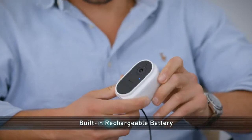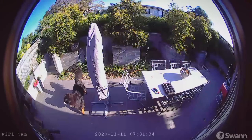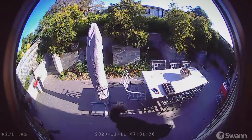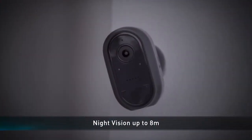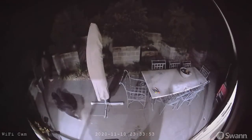The built-in rechargeable battery provides up to three months of operation on a single charge and it charges over USB. Don't worry, you aren't only covered during the day. Night vision kicks in automatically so you're safe at night, as the infrared lights can illuminate items up to eight metres away.